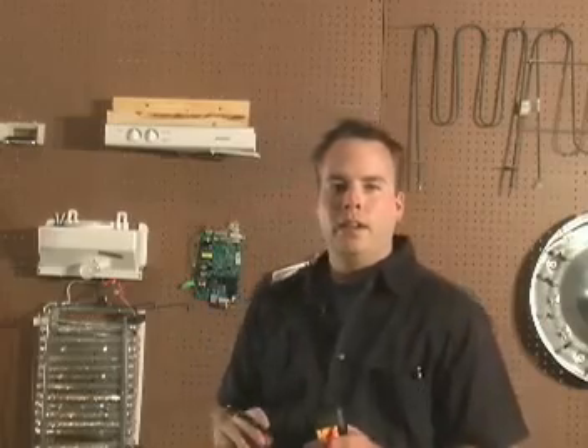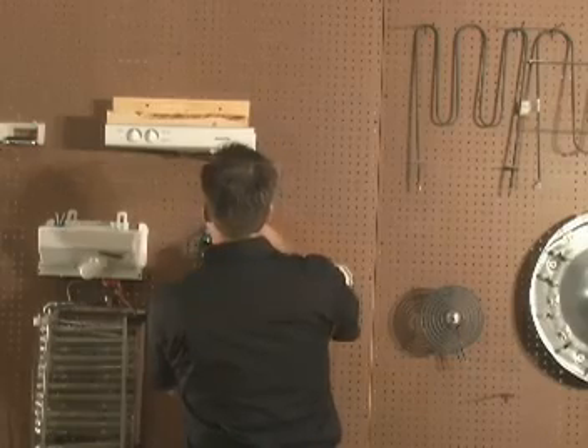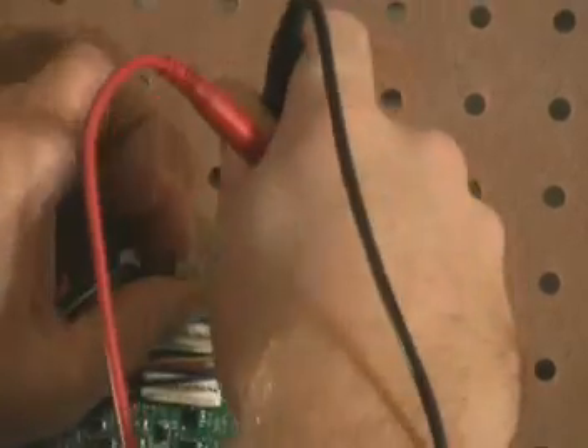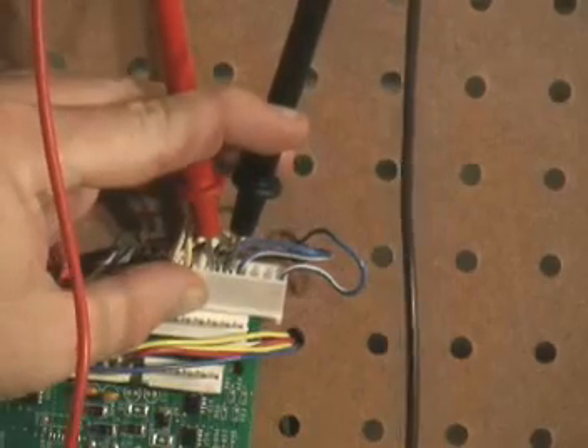Now you are ready for testing on the main board. Set your meter to read 16,000 ohms — I've set mine on 20k. On the J1 plug that we already disconnected, place your black lead in the fifth wire and your red lead on the fourth wire. You should get 16.3k ohms plus or minus five percent.